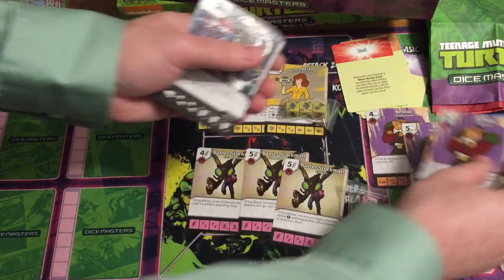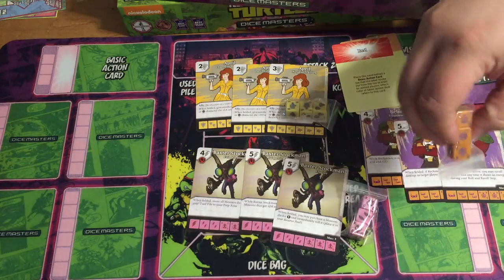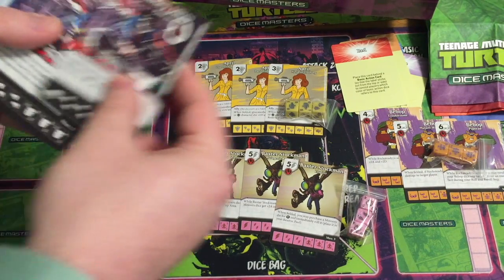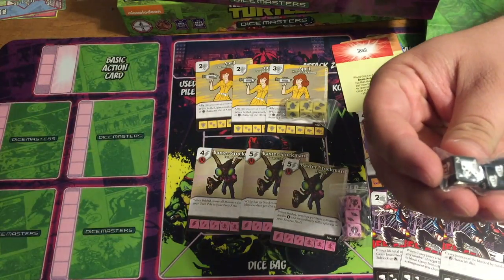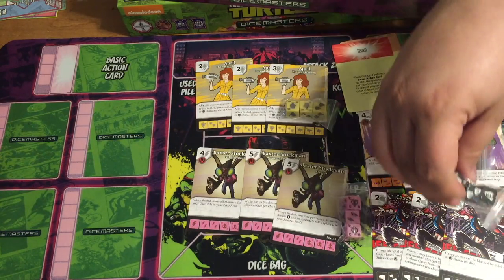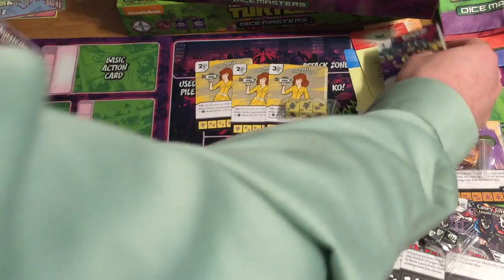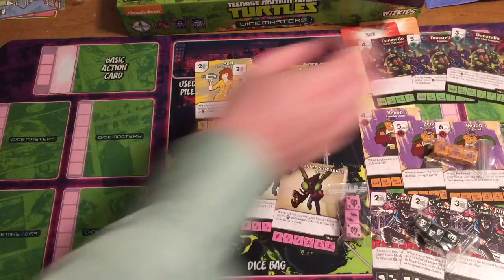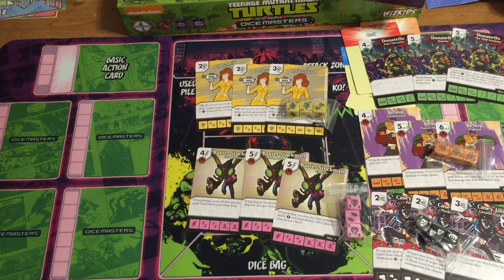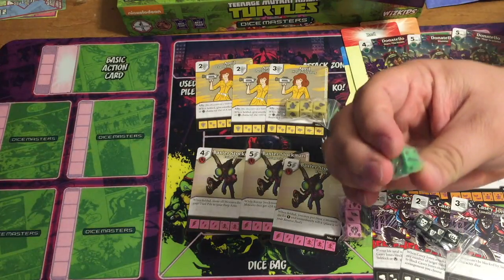Bebop — that's totally based on the cartoon. He's orange, got his face, got a mohawk snout — four, five, six for the Bebop dice. Casey Jones, straight out of the comic — you've got the sports masks. They made him pretty weak — two, three. So April and Casey Jones are on the weaker end of the spectrum for your turtle friends. Donnie does machines — that's a card. The turtle dice are all green with the color of their weapon.